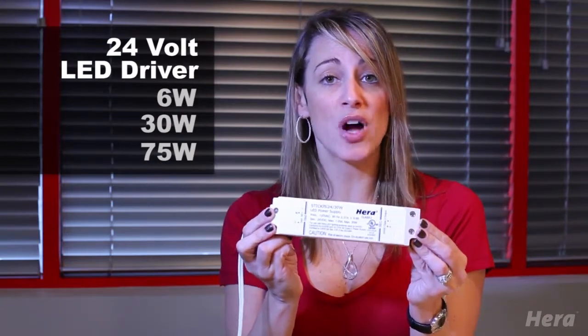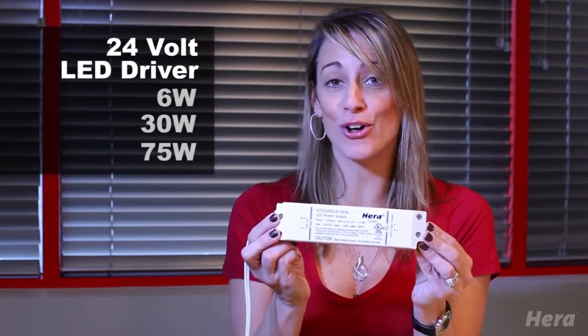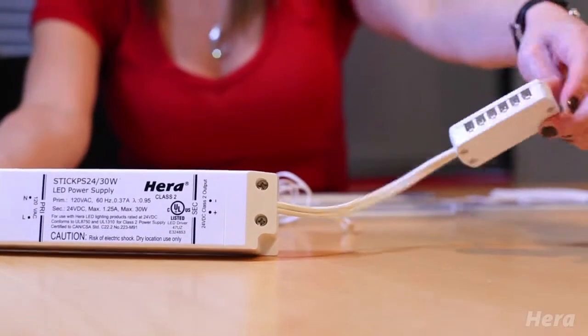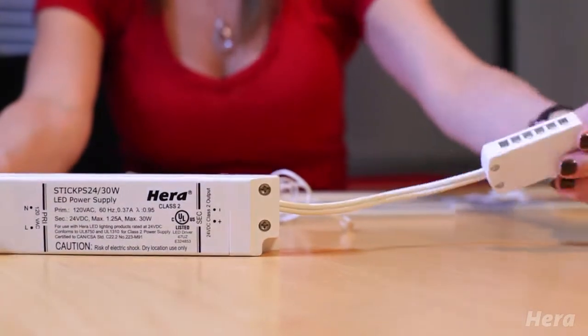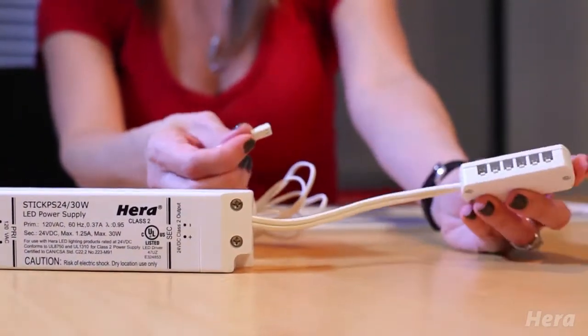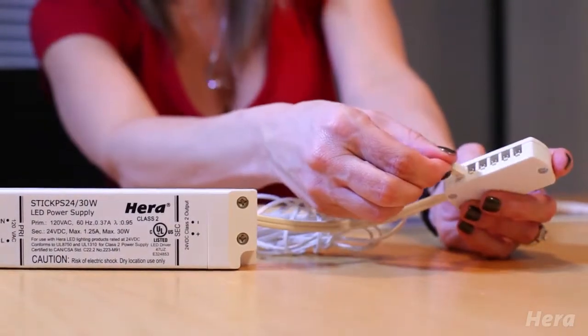Be sure to plug your driver in last after connecting all your lights — and this is true with any LEDs, not just Hera. This LED driver has a terminal block with 12 ports. So first, you're going to attach your power supply to the low voltage side of the driver into the terminal block.